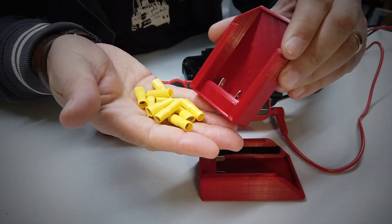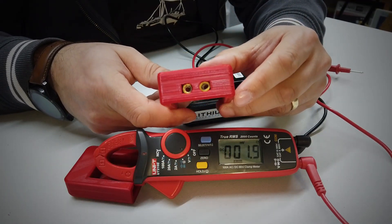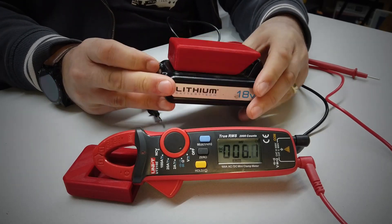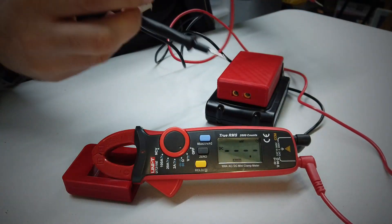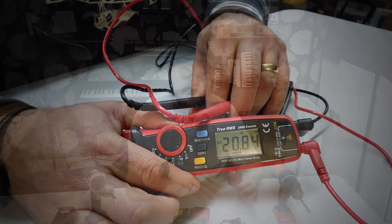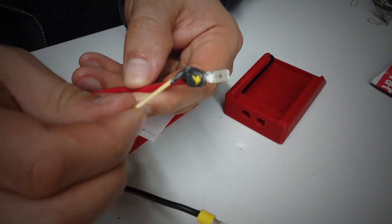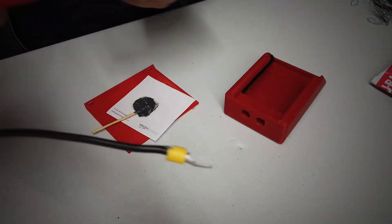We now have the ability to hook it up to our Black & Decker batteries. Let me show you around this little project. Using large standard yellow crimp-on connectors, I've designed these enclosures so that the crimps effectively fit inside the 3D printed battery housing connectors. Cables can be soldered or crimped into those crimps and then pushed into the holes in the housing, effectively giving you access to the power inside that lithium-ion cell.